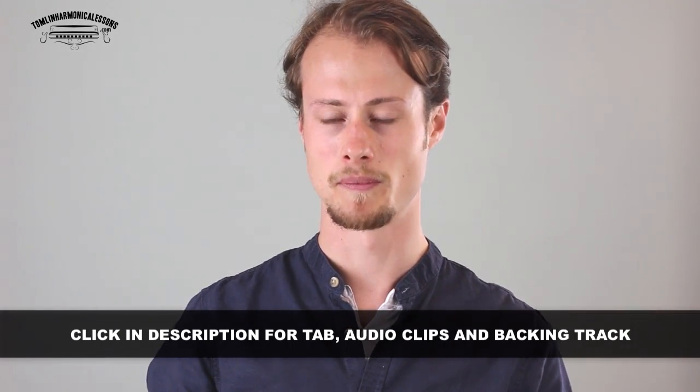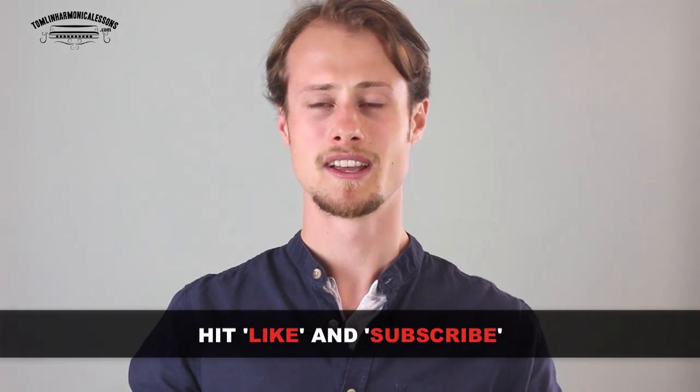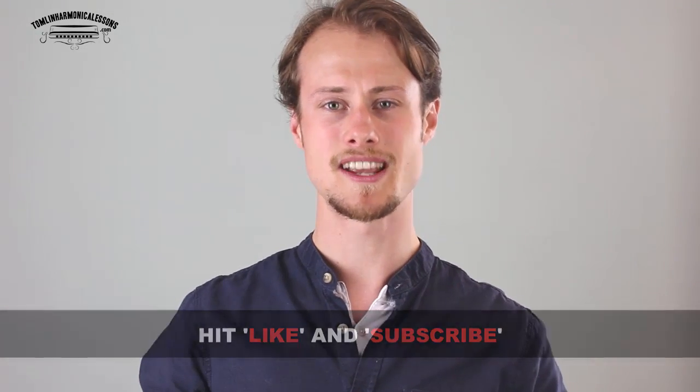Play each of those licks individually and get really confident with them, then try playing them all together. What's going to help you is getting the tab sheet, the audio clips of each lick, and the backing track to practice with — you can get all of that for free by clicking the link in the description below. If you found this helpful, give me a thumbs up and subscribe to my channel because I put out a new lesson every single Wednesday. Thank you very much and I'll see you next week for more harmonica!